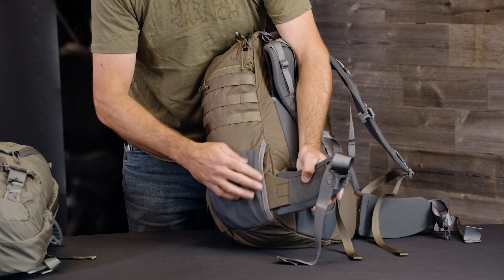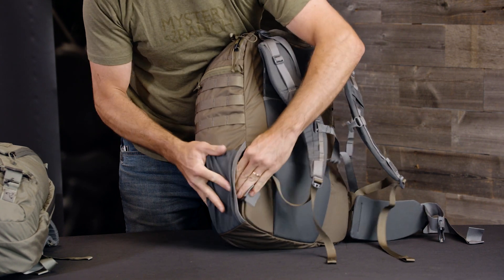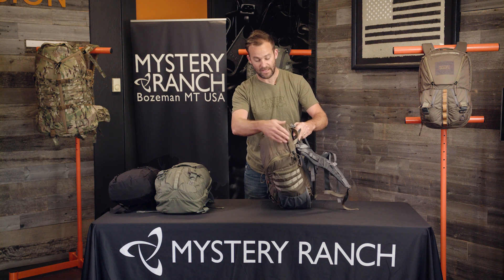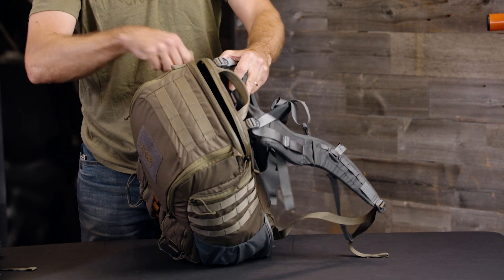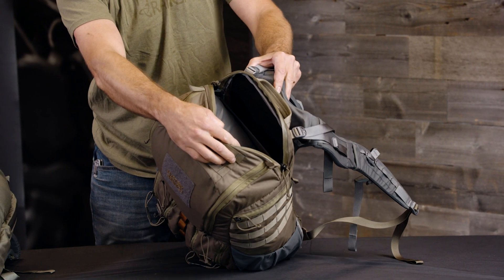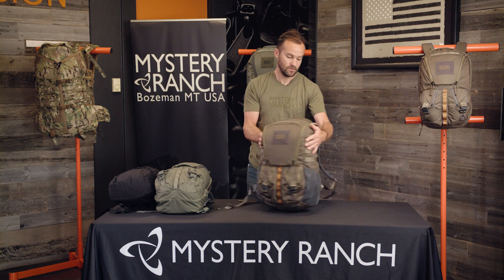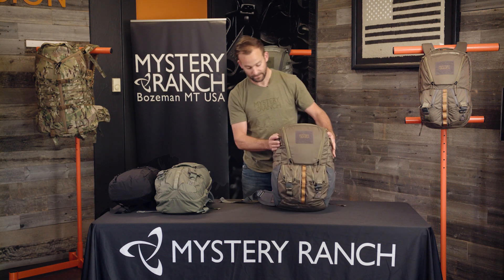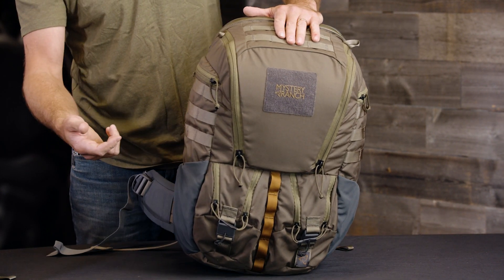be tucked underneath the water bottle pocket when traveling. There's an external access laptop sleeve with a Euro Tech Number 10 weatherproof zipper, as well as a tablet divider inside. The 32 liter also has two detail pockets on both sides for organization of small items, and PALS webbing on the sides and the top to attach additional accessories.